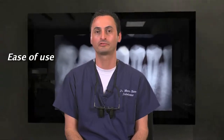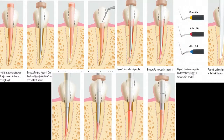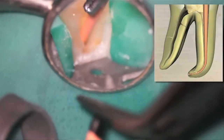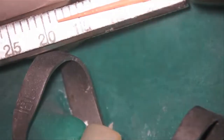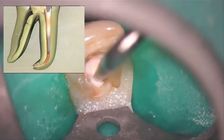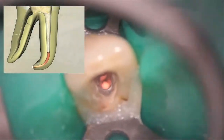Another misconception is that using gutta core is more difficult than traditional warm vertical obturation. This couldn't be further from the truth. Traditional warm vertical down-pack obturation techniques require far more steps and are much more technique sensitive. They require a master gutta percha cone, searing off the cone, and backfilling the canal — far more difficult to perform and perfect than using a short, warm gutta percha point on a carrier, and they have a much more difficult learning curve. Along with the greater number of steps, traditional warm obturations are also much more likely to result in obturation and plugger voids.